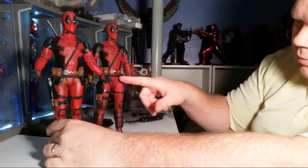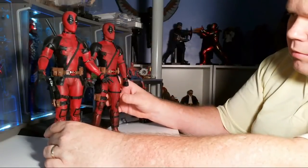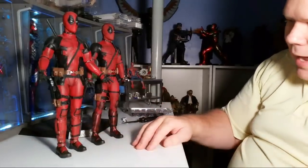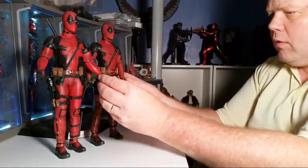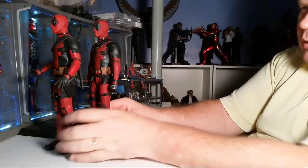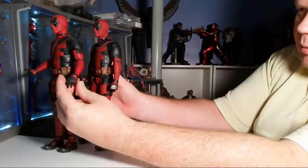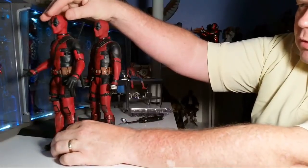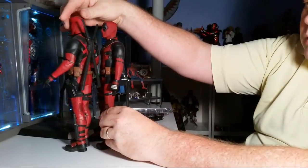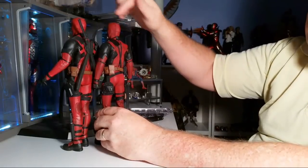His Deadpool symbol is a lot shinier than that one, which is a matte finish. Of course there are going to be differences because it's a different suit from a different movie. Here we have three stripes on the silver, and here more like three stripes on the black on the back of his hand. This one is a lot more form-fitting. Actually, these look to be almost identical casts, just different material. The two head sculpts here appear to be the same cast.